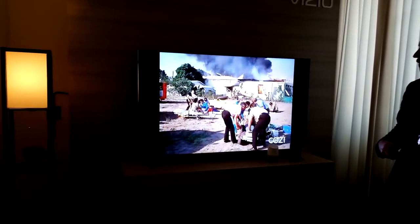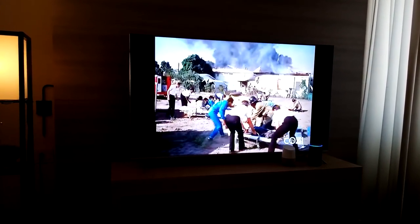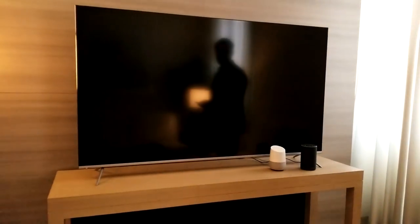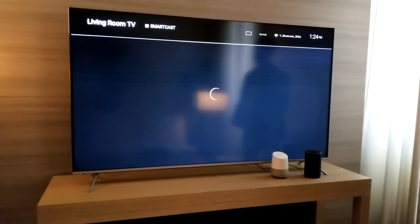Now I'm going to go back to talk a little about SmartCast OS. Alexa, switch to SmartCast. And it switches over to the SmartCast input, where we'll bring up the SmartCast TV homepage.